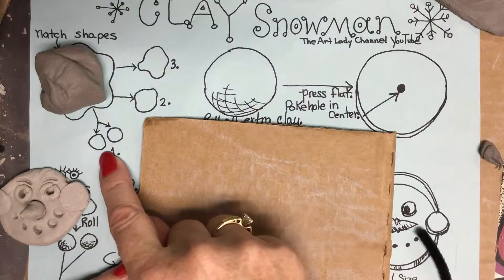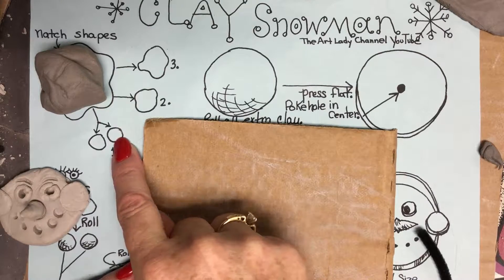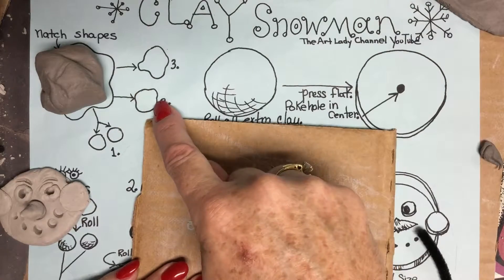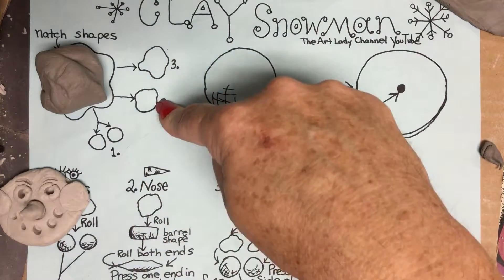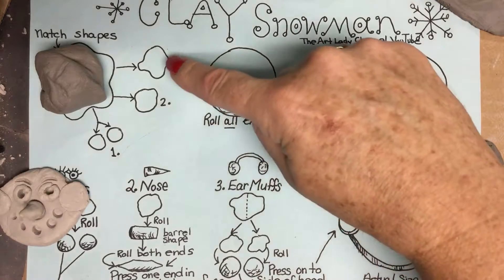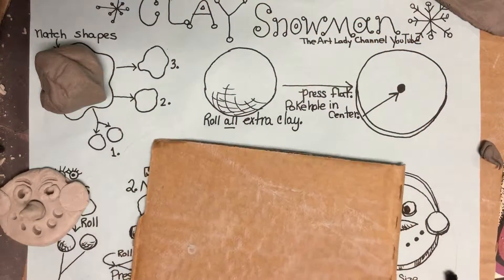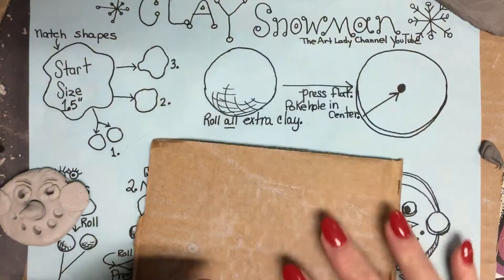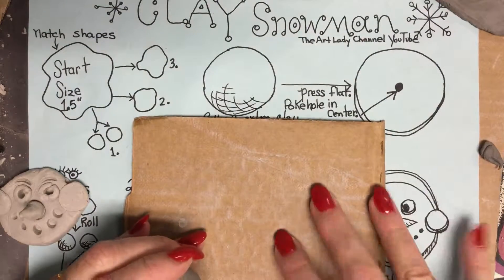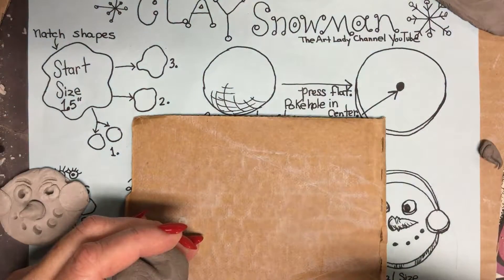I'm going to be pinching off skittle-sized pieces, so you want to remember skittles — a little blueberry-sized piece — and for the earmuffs, we're going to use a grape-sized piece of clay. It helps if you match on the worksheets. There's a link to my worksheets in the information section in the video.